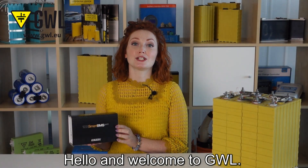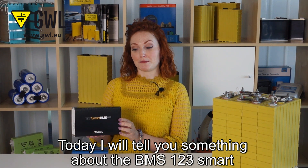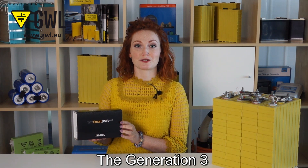Hello and welcome to GEWL. Today I will tell you something about the BMS123Smart and introduce you to a new version, Generation 3.